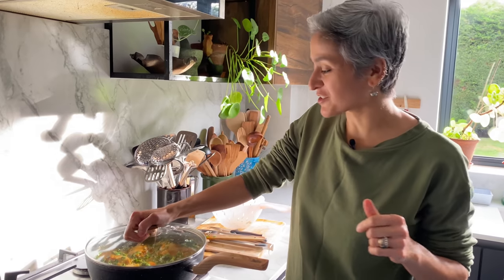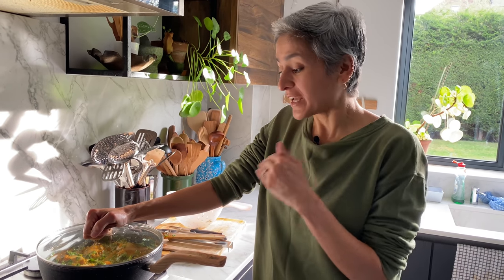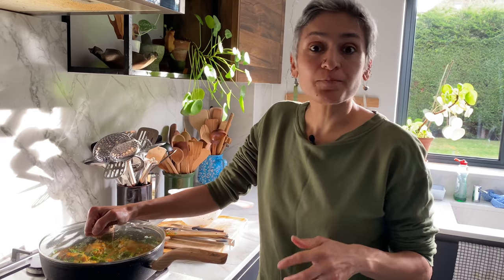A few of you are going to message me asking what to do if you don't have fenugreek. So if you can't find fenugreek or methi — a lot of people said they're going to try growing it themselves from seed — anyway, if you can't find methi, use spinach instead, fresh spinach leaves. Obviously it'll taste different because spinach has a different flavor and fenugreek has a different flavor, but you can still try this recipe if you can't find fenugreek. But if you can, then please do use it.